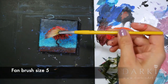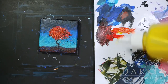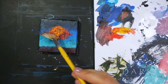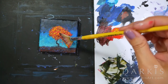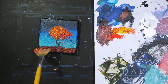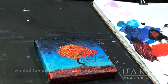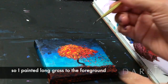Here I'm using the fan brush size 5. Now I'm adding lighter values using yellow. I wanted to make it a bit more interesting so I added grass to the foreground.